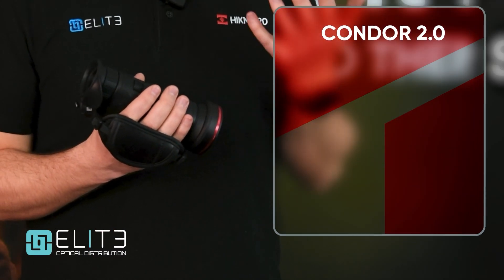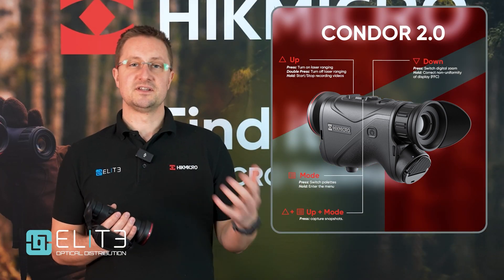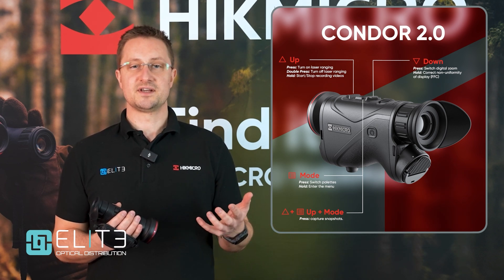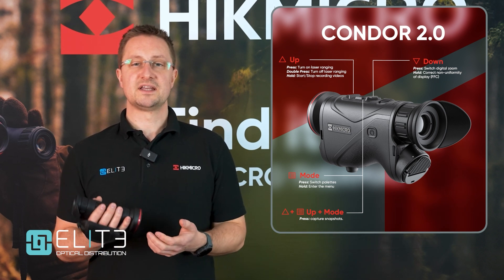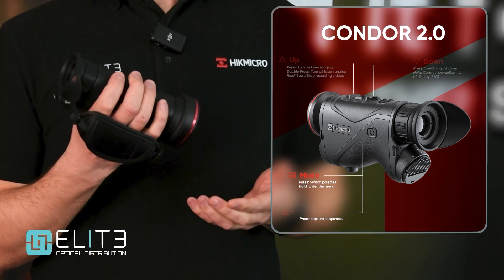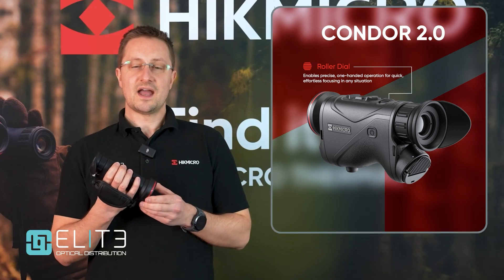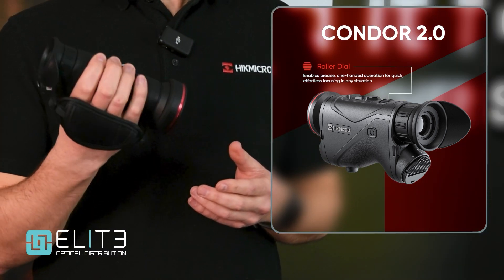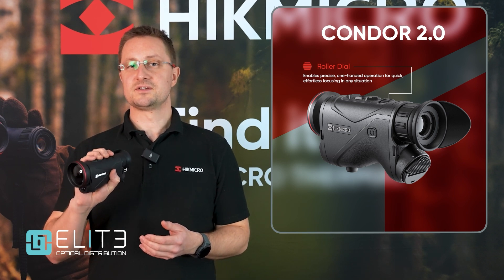Coming further back the unit, on top we've got three buttons that handle all the major controls needed out in the field — giving us access to the laser rangefinder, switching colour palette, and accessing the menu to adjust brightness and contrast. They also allow us to activate recording of images and video, which you can also do by connecting to Hike Micro's app and streaming or recording straight to your phone. Next to the three control buttons we find that innovative new roller focus dial, which falls perfectly under the index finger while the three buttons each have a finger to control them — so this unit truly can be used single-handedly.